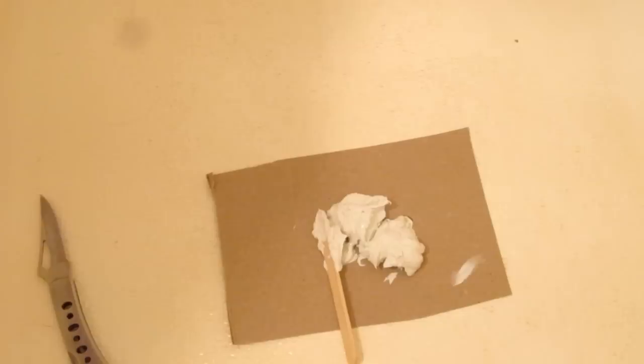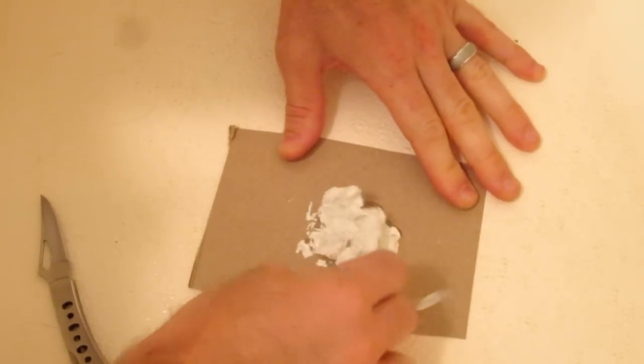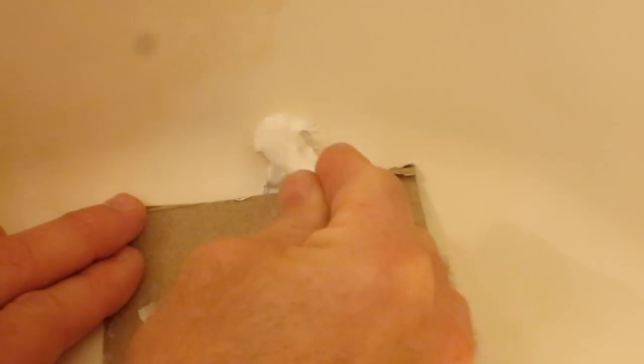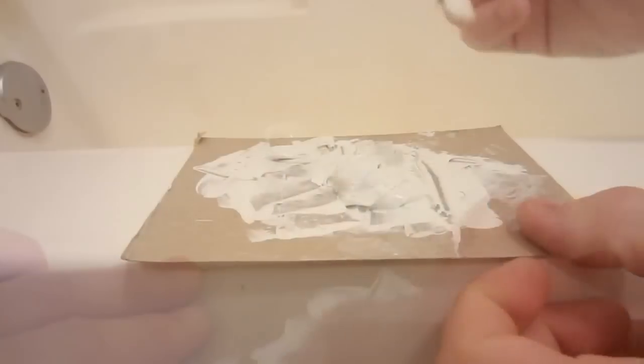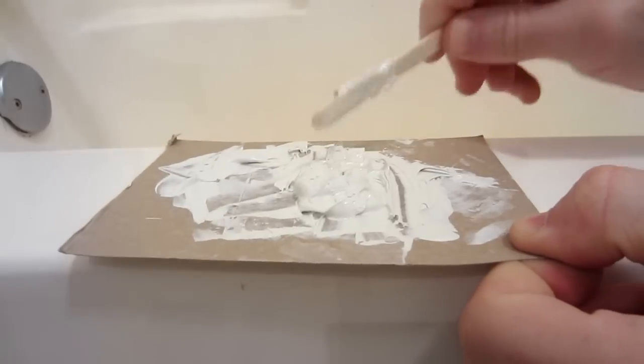You have a very limited amount of time to work with this. You need to start mixing it together immediately. Once you get it all mixed together, it's time to start applying. Make sure you get it down in all the crevices. Make sure it's installed in all the holes and built up a little bit on the outside because this will shrink. You want to make sure it's sticking out because we're going to be sanding this down later to make it even. Work with this fast because this stuff can harden up quickly and you cannot work with it once it does.